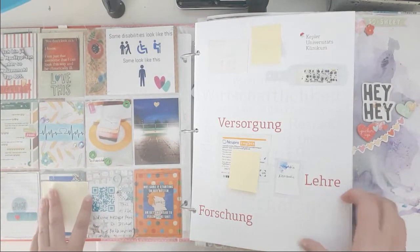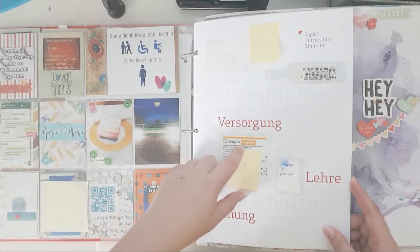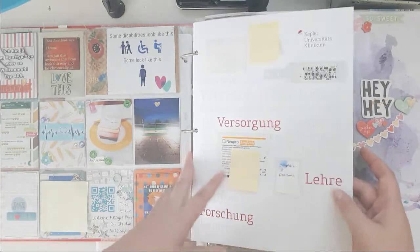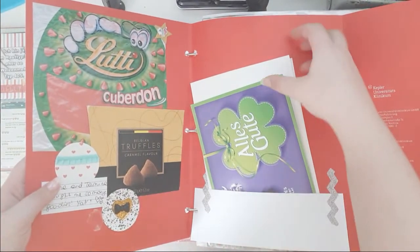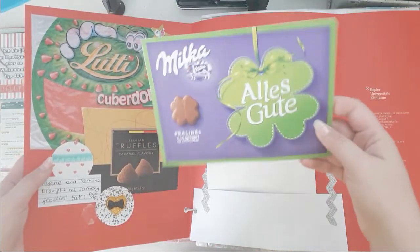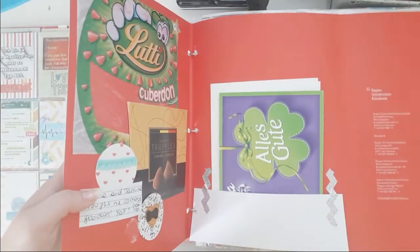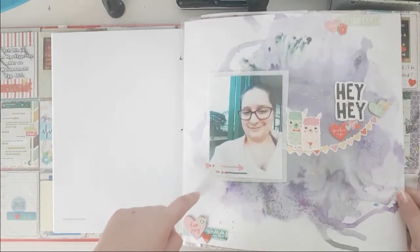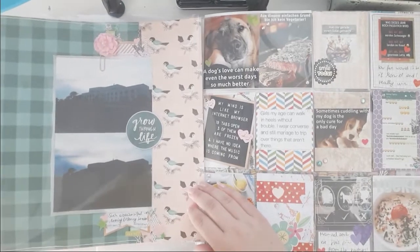I was at the hospital in June, so this is the little folder where you get your Wi-Fi password and things - I kept that. This is from some visitors I got; they gave me this which made my day, and someone also gave me the journaling on that. I do have a process video on my channel if you want to see that.